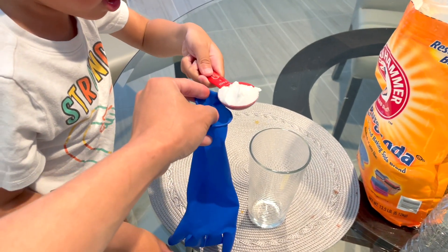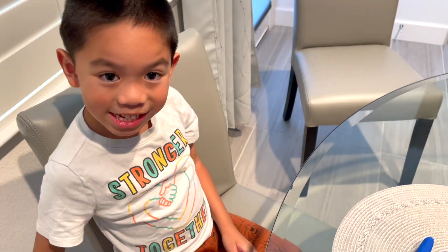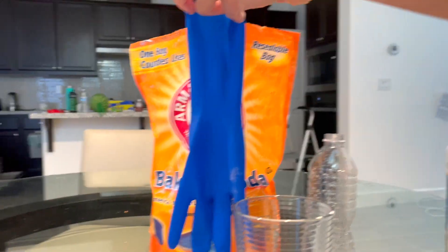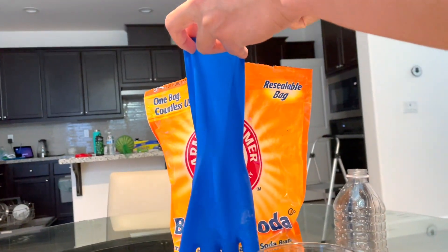It's kind of a little messy. How many tablespoons? Three spoons. Three tablespoons? Yeah, two tablespoons. Two, and three.